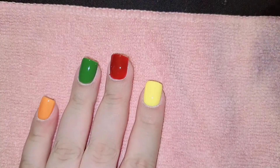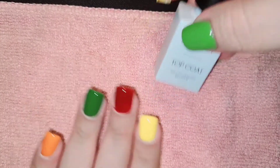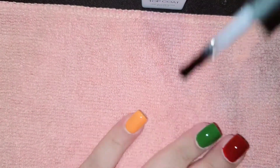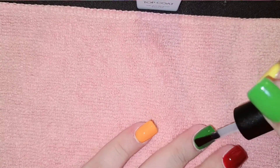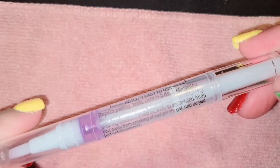After I was done with that, I went ahead and added my top coat and cuticle oil to all of the nails and cured that for 60 seconds. After that, I applied cuticle oil to all of the nails.